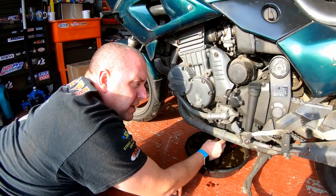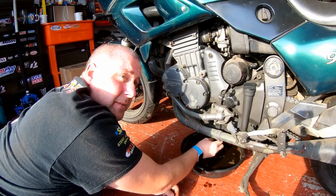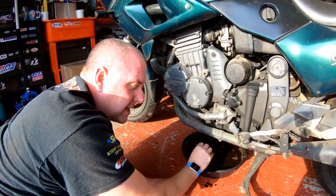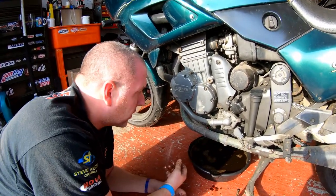I definitely need to service the carburetors — it's been standing for an awful long time. I would guess that the float heights in the carb bowls aren't quite set right. But then, it's not uncommon for a carbureted bike standing for this long to allow fuel into the oil. The fuel can find its way past the piston rings and end up in the sump.